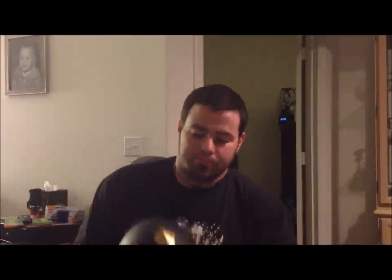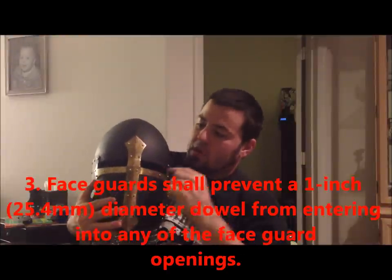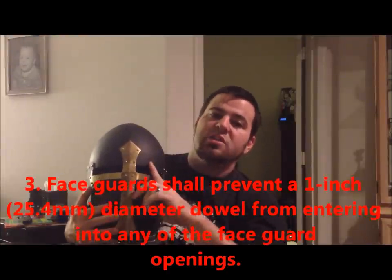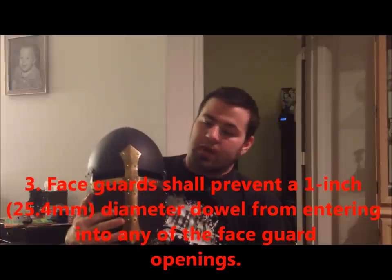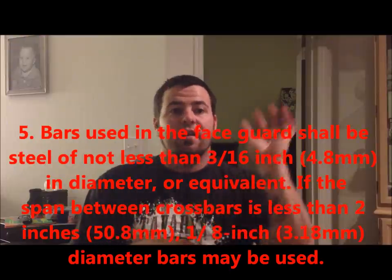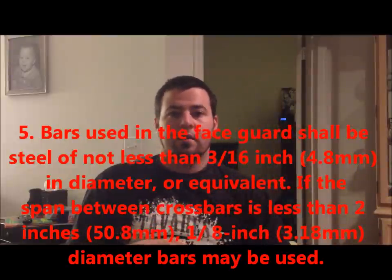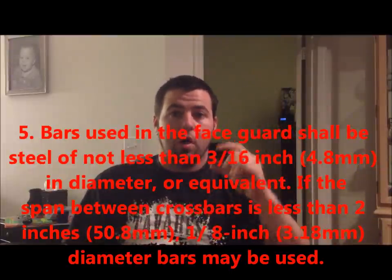One of the things that we're going to do is we're going to make sure that our eye slots here cannot allow a one inch dowel to penetrate. If we're just using a bar grill, the bar must be made out of 316 steel minimum, and you cannot let a one inch dowel travel anywhere between your two bars if you have them.